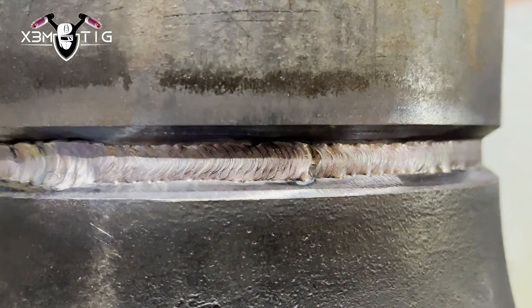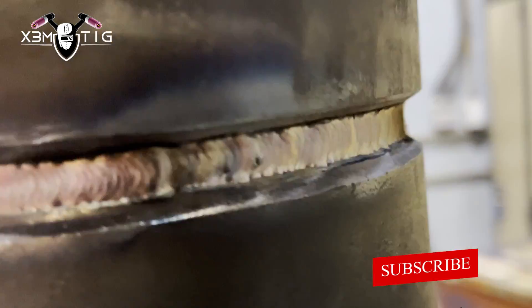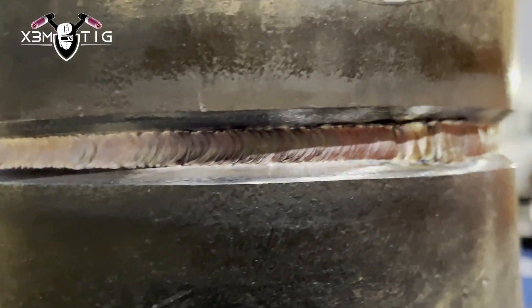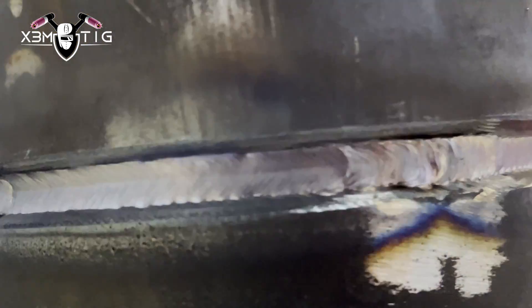That gives you nice, good, proper penetration, and your root should be nice and uniform. You can also judge by the outside appearance how the root looks. That's it for today — I hope I helped you a little bit with the setup, proper steps, and what to consider before starting to weld. Thank you for your support — like and share, and see you in the next one!